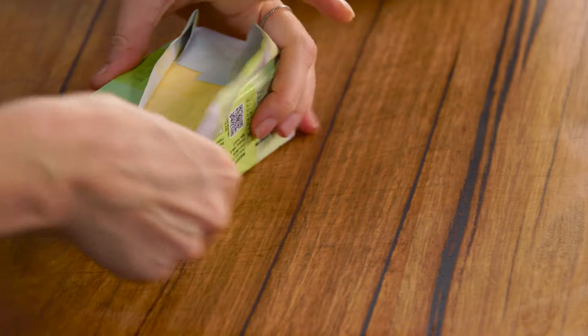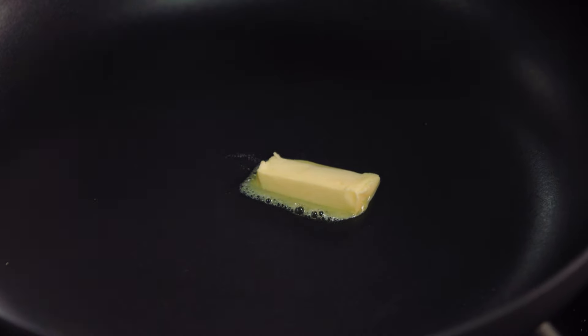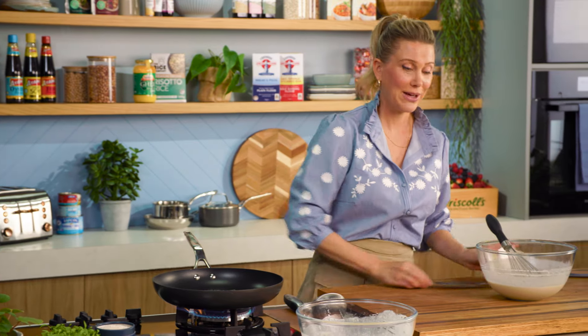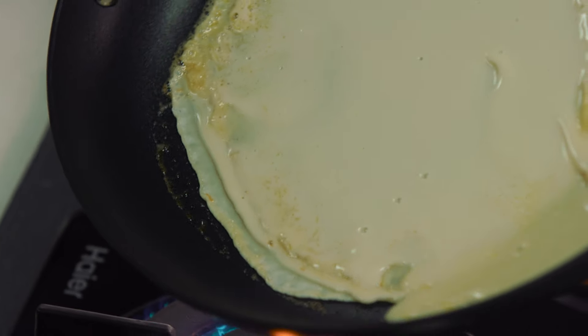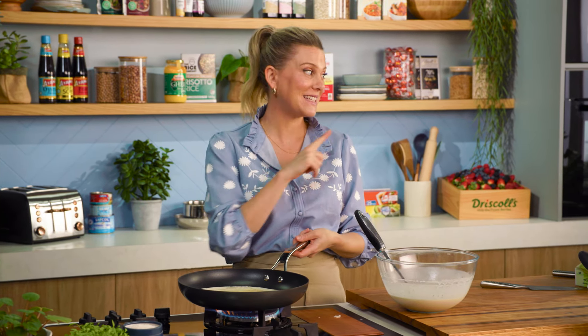Now let's cook our crepes using unsalted butter — I love the flavour and it gives a really lovely caramelised finish. Add a little knob of butter into a pan on medium heat. You don't want it too hot as it will burn the butter. Once it starts to melt and become bubbly, pour the batter into the centre and swirl the pan around to achieve a really thin crepe. Continue swirling all around the sides, then once it sets, leave it alone for about one minute or until it completely dries on the surface. Once you can jiggle the crepe and it's slightly caramelised on the bottom, flip it and cook for another minute. I'll make about four crepes, then start filling them.